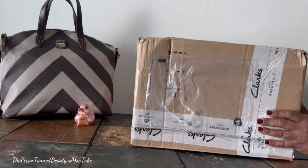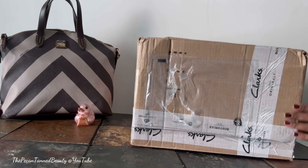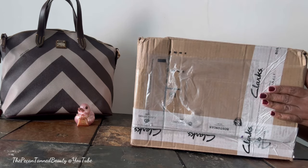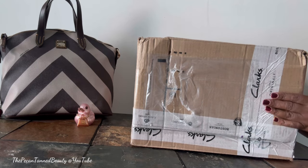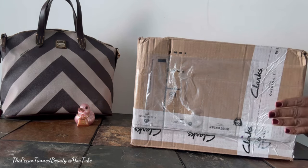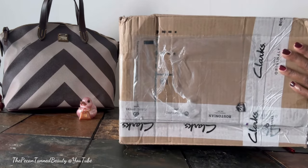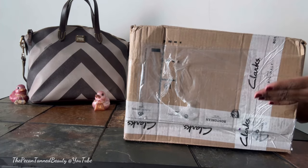Hi Duninistas, it's me the PK and Tan Beauty, and welcome to my channel — or as always, welcome back to my channel. Today's video is a quick unboxing of an item that I have been on the hunt for for a while. If you are interested in seeing what is in the box, you know what to do — just keep on watching.